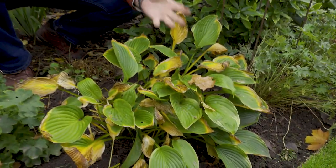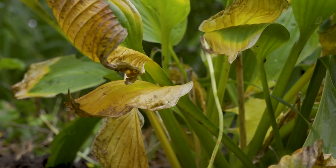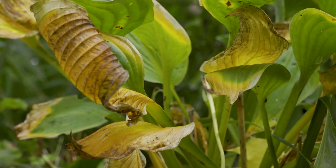Things like hostas as well — these are just starting to go over. Some of them go faster than others, but when they start to rot down I like to clear them away, because if you don't you get a mould of wet, horrible dead foliage which is a great place for slugs and snails to hide. So once they've collapsed, probably another week or so, they will be got rid of as well.